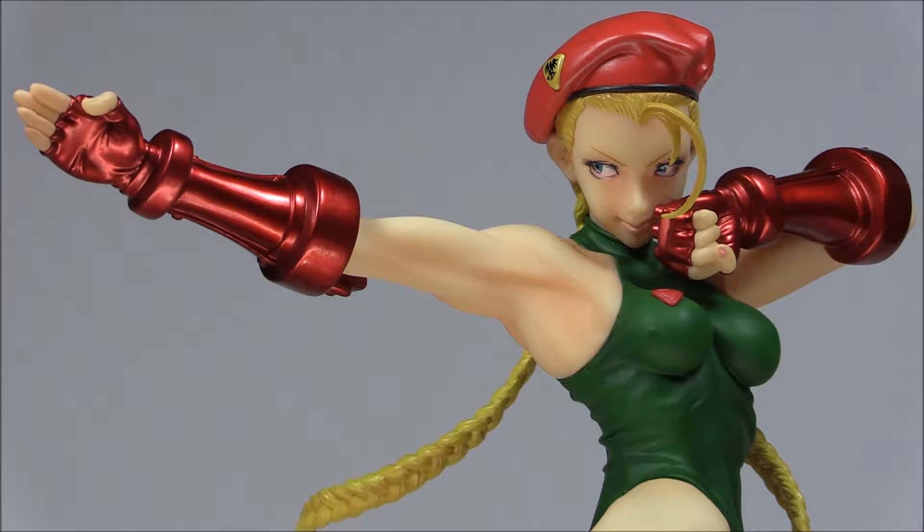Hi, this is Brennan and welcome to my review of Kami by Kota Bakuya. She comes from the game Street Fighter. I just have to come out and say I am really disappointed in this figure, and I'll show you why in the next shot.